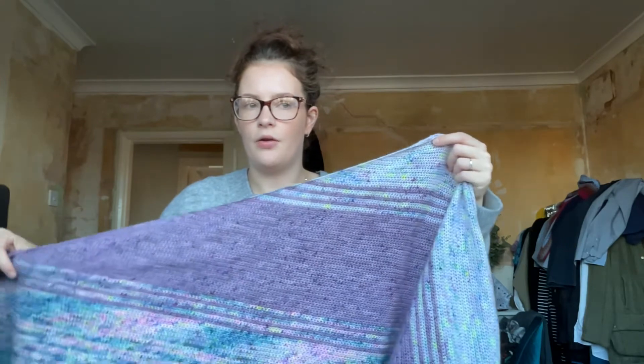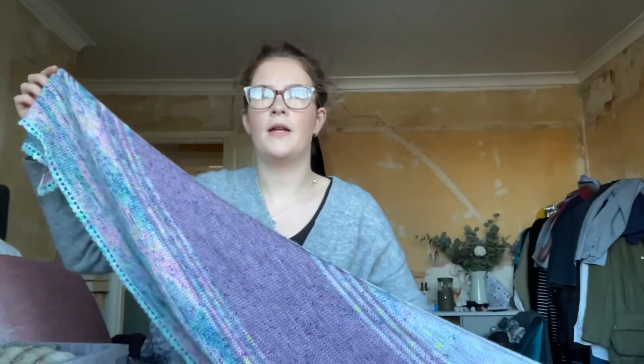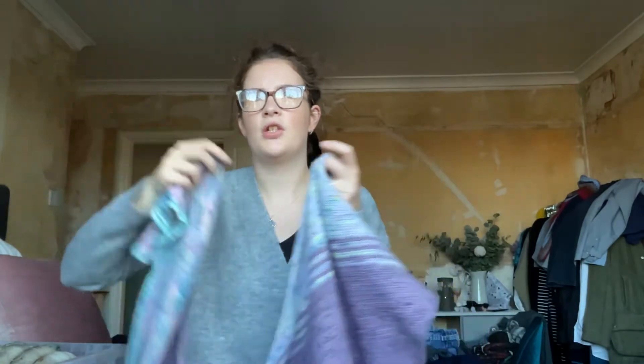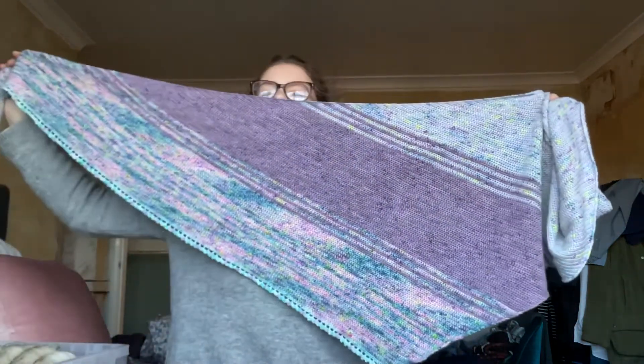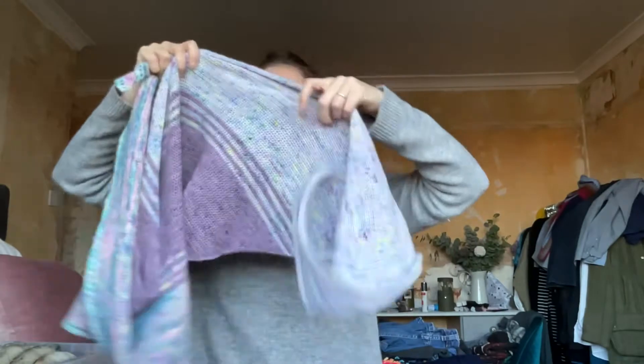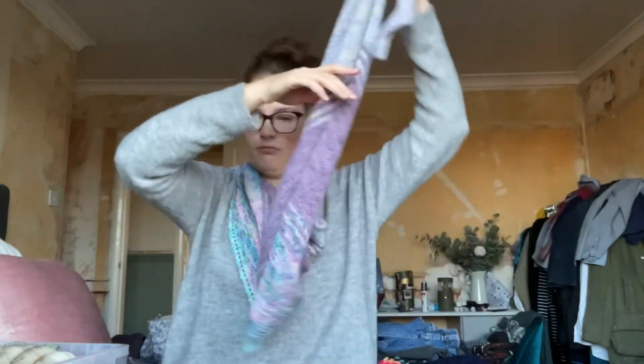The next one, which I think is great for this time of year, is the Flat Iron Shawl. This is by Tony — she's TLC Yarn Crafts on Instagram, based in America. I made this one last year. It's a lovely large triangular wrap shawl. One thing I would say about this one is that it is all in US single, UK double crochet, so it's quite a lengthy project.